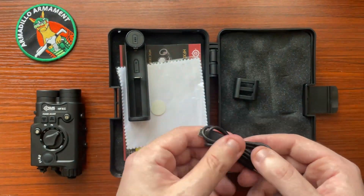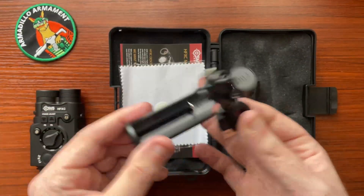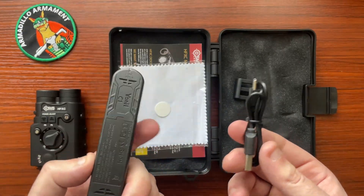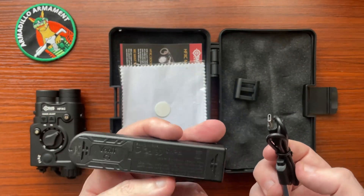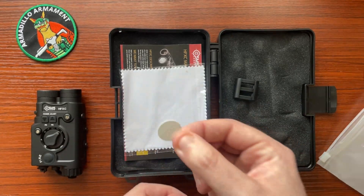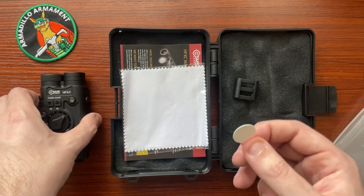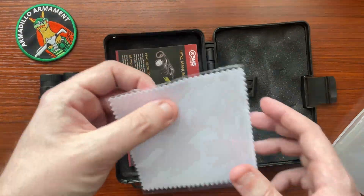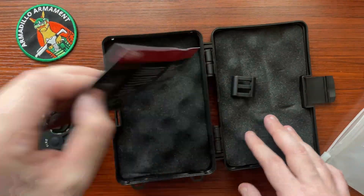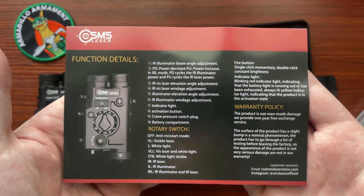Over here we have a charging cable, and this is going to be how you charge the battery that comes with it. Really good that they include this — I know Cloud Defensive does that with their lights, but a lot of other manufacturers don't. I can't believe you're getting all this for under $300. This right here is just a little piece of paper inside the battery compartment to make sure it's not going to turn on during shipping. A nice little lens cloth, which is kind of important. And then you have a manual.